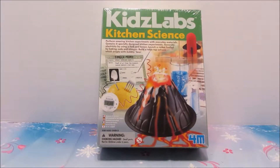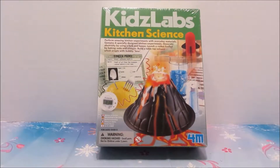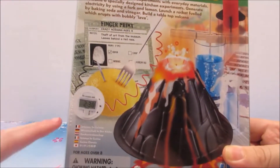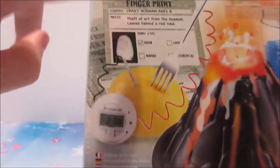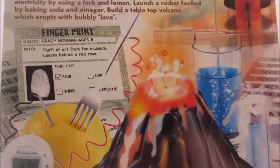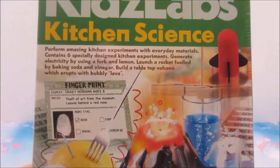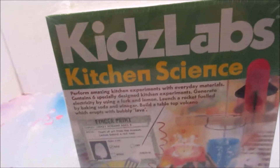Hey guys, welcome back to another video! Today we're doing a Kids Loves Kitchen Science kit. You can make a volcano, and there are these rock popsicles — kind of like lollipops, or rock sickles, like the ones from when we went to Texas. You got the purple one and I got the blue one. The blue ones don't really taste that good, but let's hope they taste good this time. Let's get this started!